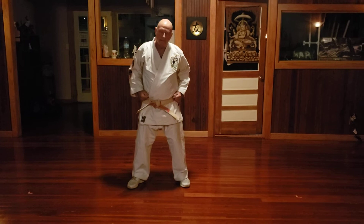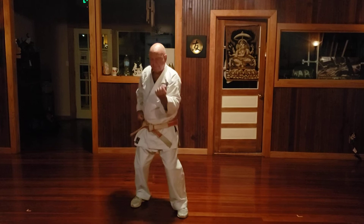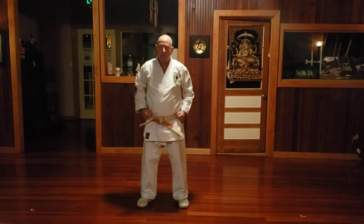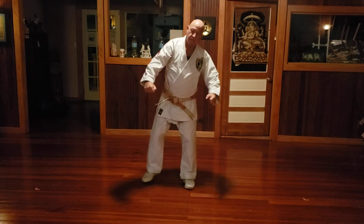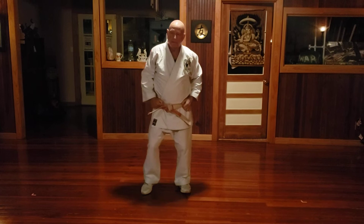Basic two. Basic three. Basic four. Basic five. Basic six. Basic seven. Basic eight. Basic nine. Basic ten.